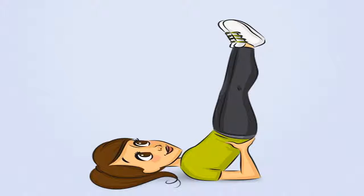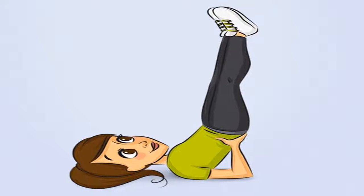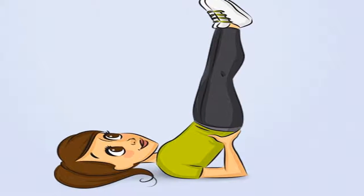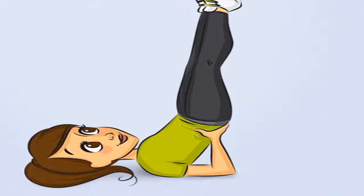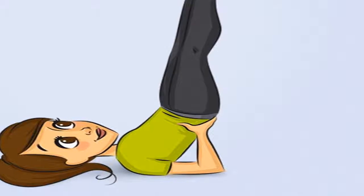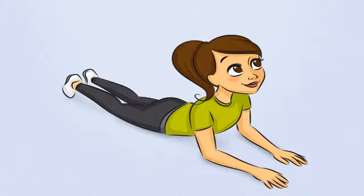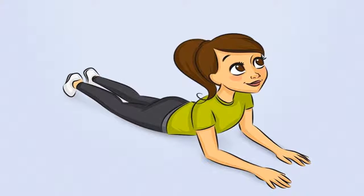Morning exercise 6: Candle Posture. Purpose: Improves blood circulation in the brain and affects the whole body. Regular exercise also improves memory, mental and physical well-being, reduces sleep hours, and regulates breathing. How to do it: Lie down on the floor, two hands placed on the waist, biceps leaning to the floor to support the feet up so that the legs stretch straight to the ceiling. However, you should not put pressure on the muscles in the neck. Time: Depending on your physical and mental health, you can adjust the time.